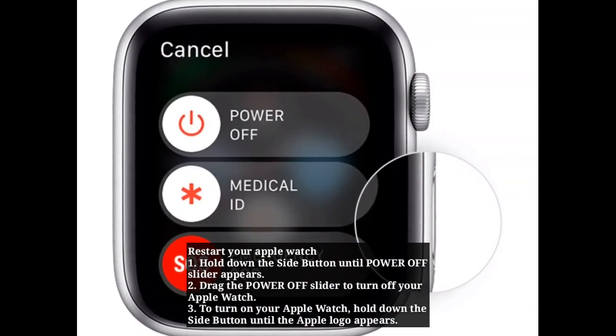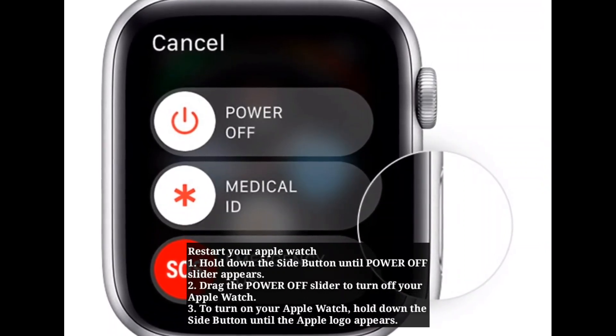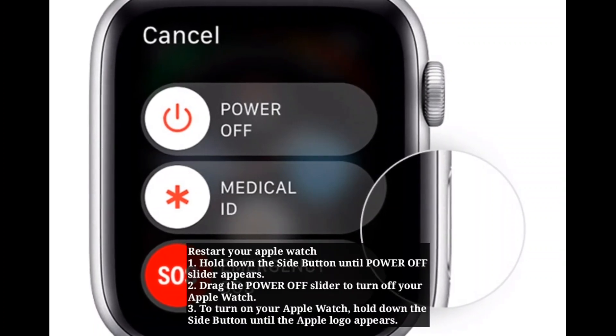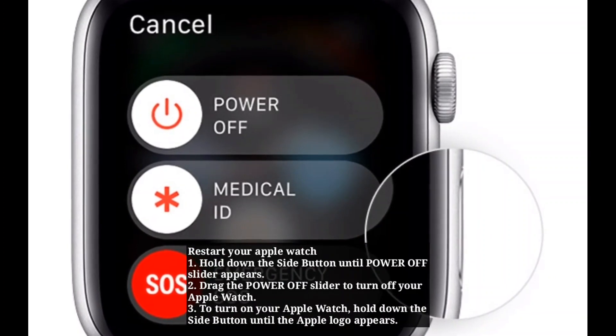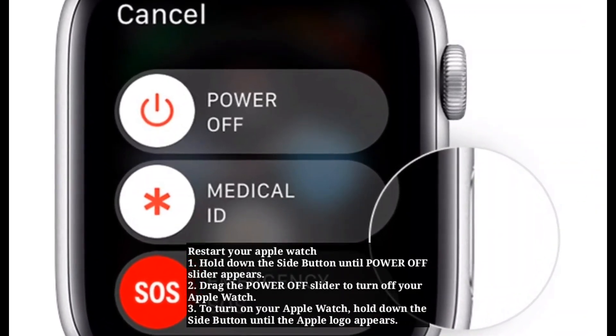Now I am going to tell you how to restart your Apple Watch. Hold down the side button until the power off slider appears. Drag the power off slider to turn off your Apple Watch. To turn on your Apple Watch, hold down the side button until the Apple logo appears.